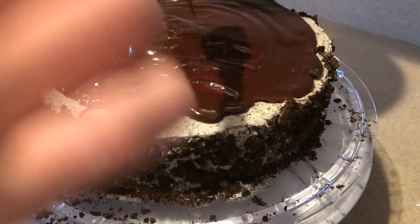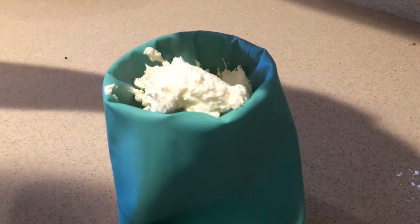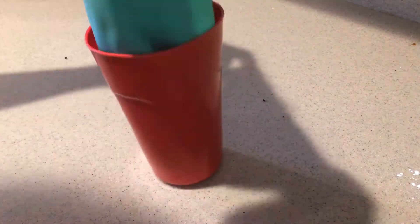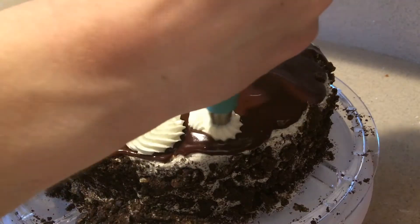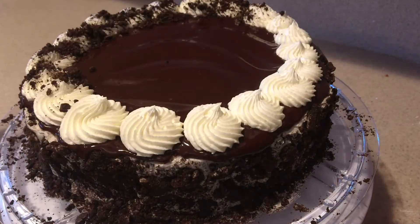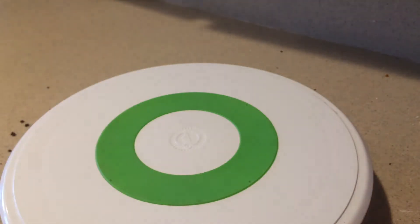You can add a little bit more ganache if you need to. Add the reserved frosting into a piping bag fitted with a star piping tip and pipe swirls all around the top of the cake. Garnish it with additional crushed Oreos. Then place the cake into the fridge for at least half an hour until the ganache is set.